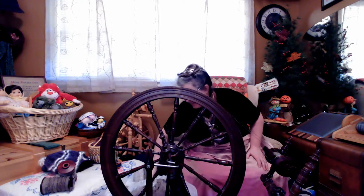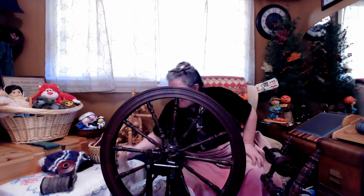I now have my wheel, I have my lap cloth to protect me, and I have a bucket of fleece. If you watch some of my other videos, you'll know I love working with CVM. I have a bunch of it that I brought with me from Colorado when I moved. I love spinning the fiber, I love the yarn it makes, I love knitting with that yarn.